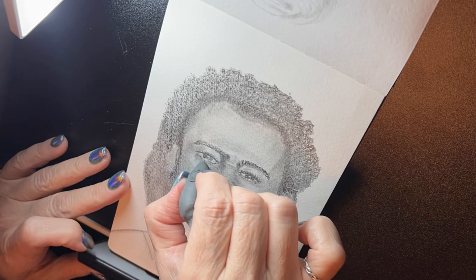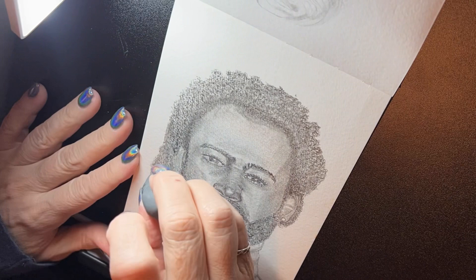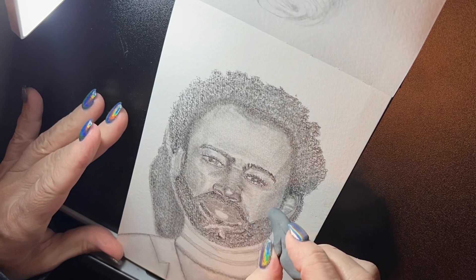I wanted to darken his hair and I did darken it, but I didn't get it as dark as I wanted. If you're going to use charcoal, that wouldn't work at this point because charcoal doesn't go over graphite well. So I just continued working, tweaking, and erasing. I didn't have my mono eraser — the very tiny one — it just came in today.